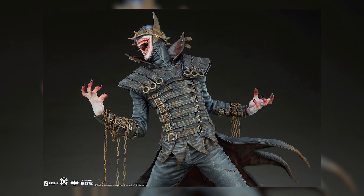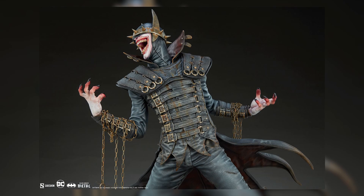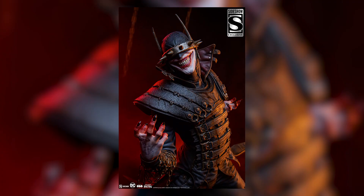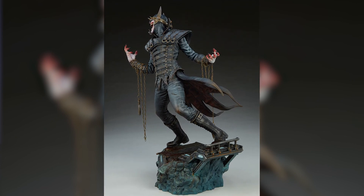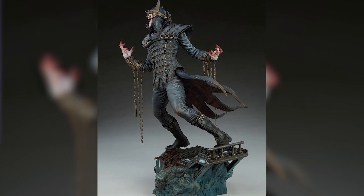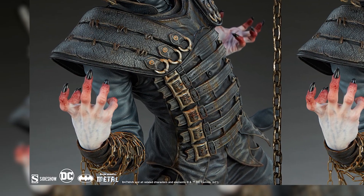Moving down to his arms, you have chains hanging off him. I'm pretty sure these chains come in the box and you can wrap them around his arm and let them hang — sort of similar to the Prime 1 Batman Who Laughs. That's the same concept I'm assuming.